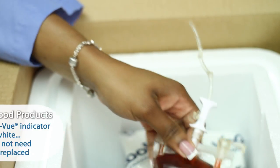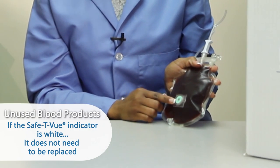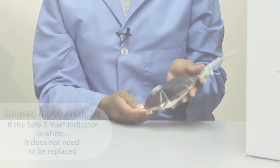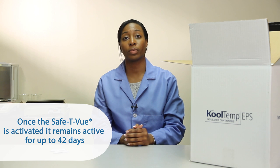When unused blood products are returned to the blood bank and the indicator is white, the indicator does not need to be replaced. Once the safety view is activated, it remains active for up to 42 days.